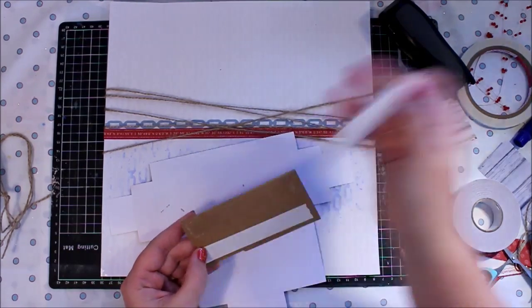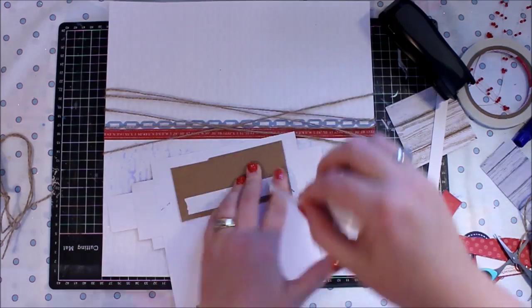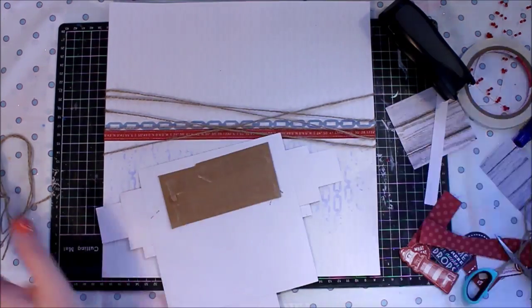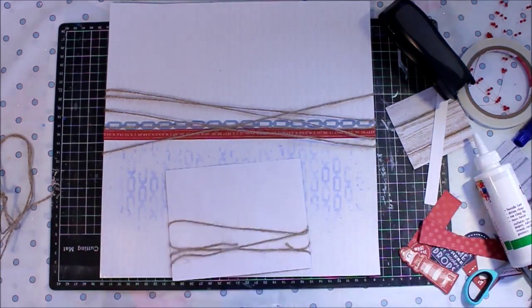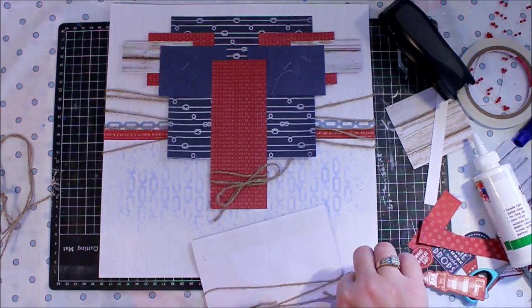My cluster is done and I'm really happy with it, so I'm going to go ahead and mount that photo onto the page. I'm not going to put any more work into the background — I'm happy with how that looks as well. I'm going to pop this on and get ready to build around it and finish this page off.